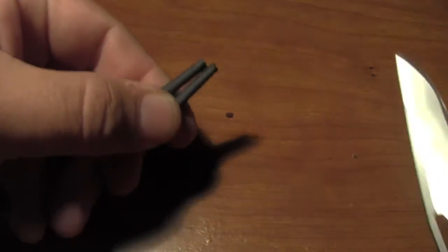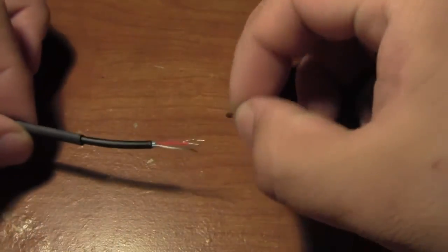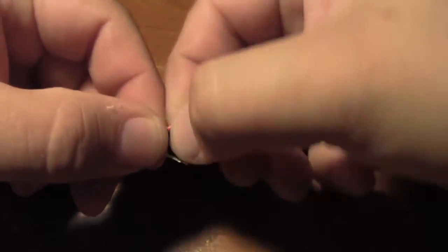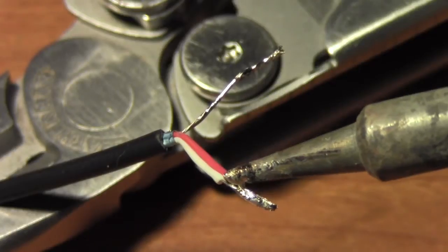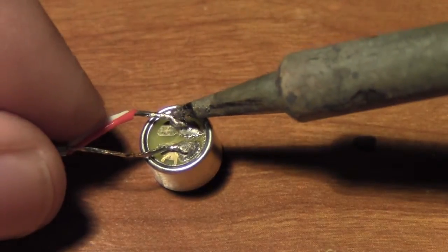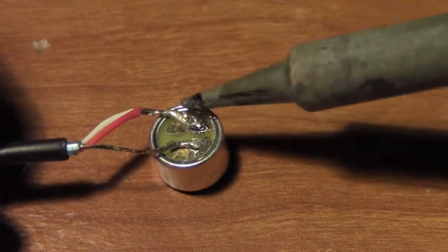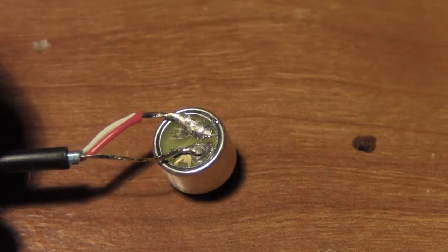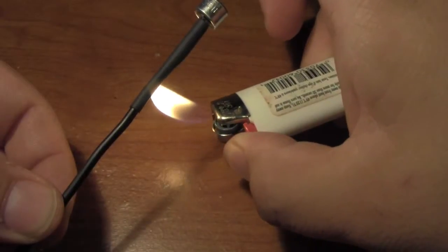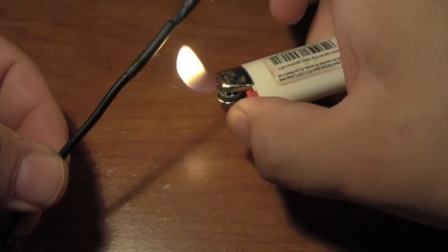I cut myself a piece of heat shrink tubing and slipped it down the cable. Remember, if you forget this part, you won't be able to use the heat shrink tubing. I wanted to have the microphone sound come out of both the left and the right channel, so I twisted the wires together and tinned the tips. Now it's time to reassemble everything. Solder your new wires to your microphone and make sure you don't get the microphone too hot. Also make sure that no solder comes in contact with the outer housing.